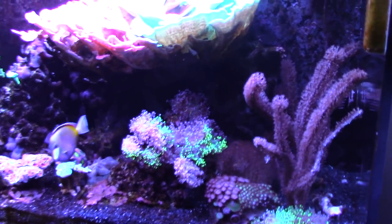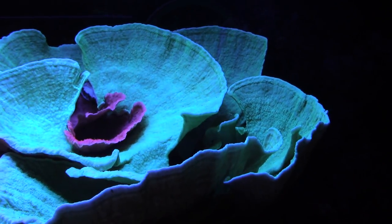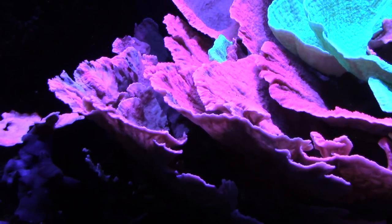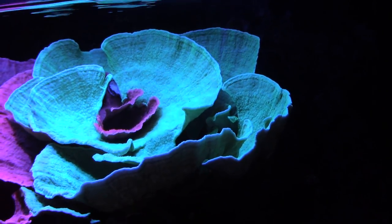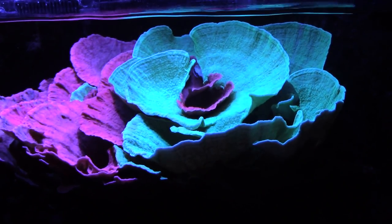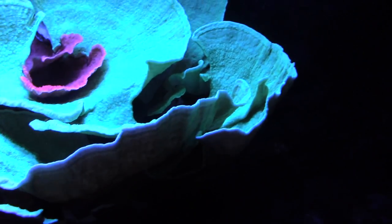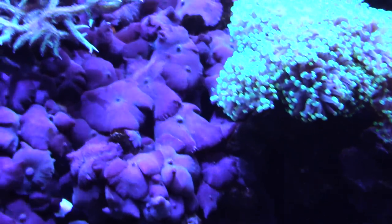A quick update: I did post in a prior video that I had some flatworm issues. Let me see if I can get a close-up on the Montipora. For some reason I can't explain it, but I have not seen any flatworms for the past couple of weeks — they just seem to have disappeared. I was thinking about getting a canary wrasse and I did buy Flatworm Exit from Salifert, but I've yet to use it. Before, the Montipora caps would be all covered, and you'd catch flatworms on the mushrooms real easily. I'm hesitant to still treat the tank just in case.